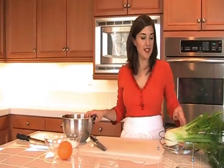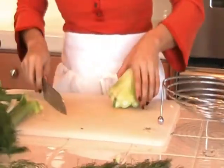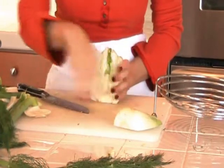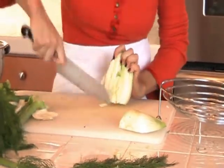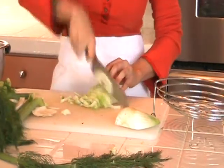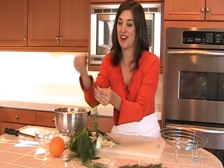Now that the carrots are all chopped, let's get started on the fennel bulbs. You want to just cut the stalks off in a diagonal right there, root end off. Stand it upright and then cut straight down the center. We have a core right here — we just want to cut out the core. Then lay it flat and chop it into thin strips just like the carrots. Now that the fennel's chopped, remember to save some of the fronds — just give them a little pluck — and we'll save that for our soup garnish.